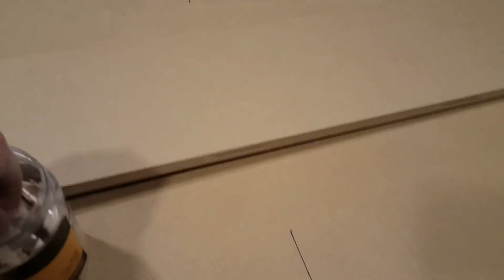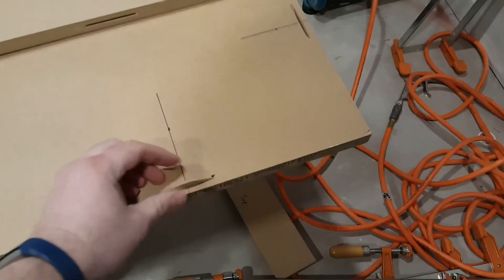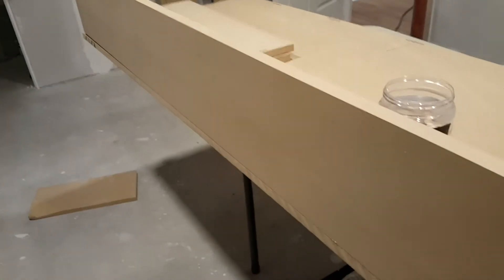Now we have all the biscuit holes punched out around the perimeter and on these pieces. Let me show you how this works — we'll just put one in each slot. So now they're in there. I'll grab this piece and fit it together. As you can see, it's a really nice seam and fit. The glue will go in there and we'll clamp it right up.